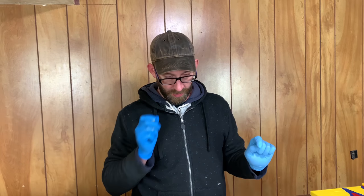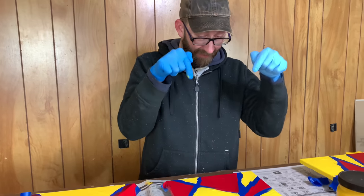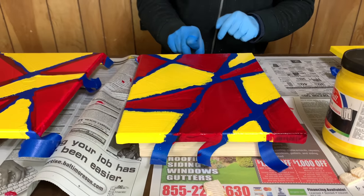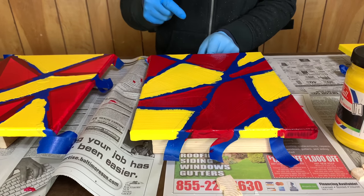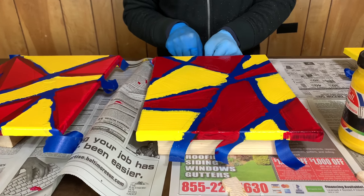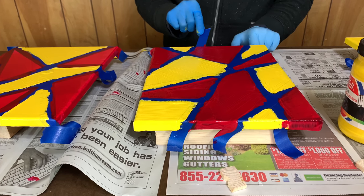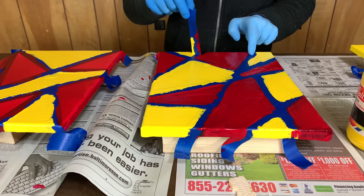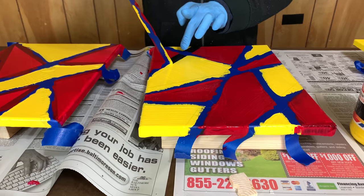We got them all painted. I'm going to attempt to take the tape off of mine while it's still wet, which theoretically we should be able to do — that way we don't rip the paint as we're pulling it up. Because it's wet, I'm not sure how it's going to work. There's a little bit of bleed under, but not too bad.